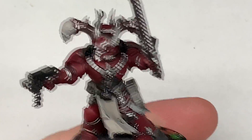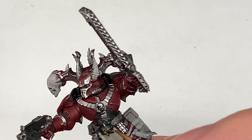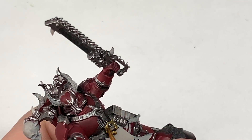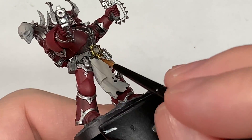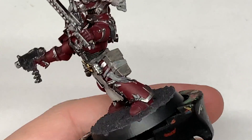For any gold parts, we're going to use Citadel Retributor Armour. This is a lovely colour and gives really good coverage, so you usually only need one coat of this — it's a really, really nice paint. We're going to go over all of the little chaos icons and things like that, just to make them stand out against the silver and the red.